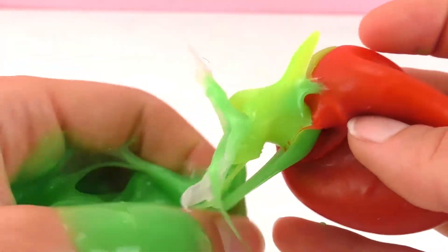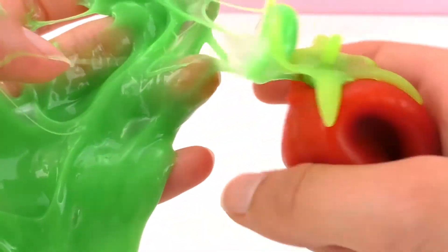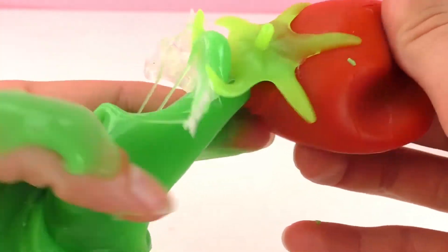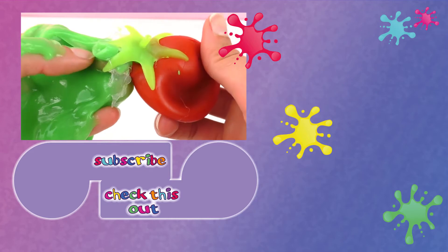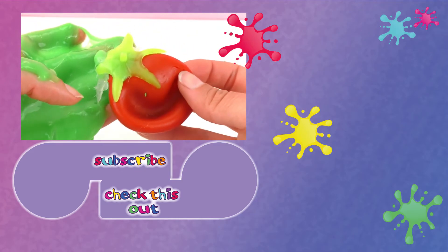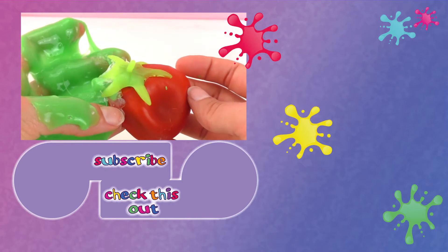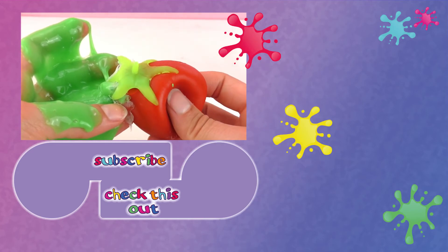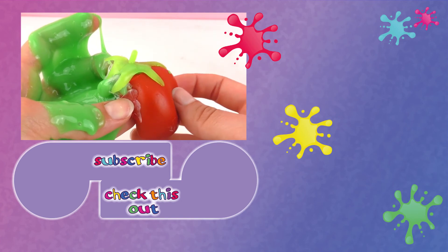Maybe we could try with another glue a different time. Unfortunately, this experiment did not work as I was hoping — this was a bit of a failed experiment. Maybe if I tried with a different material or a different glue, we could get it to work. Let me know if you guys have any ideas for that. Hope you guys enjoyed the video — give us a thumbs up if you did, check out our other videos and subscribe to our channel, and we'll see you next time. Bye-bye!